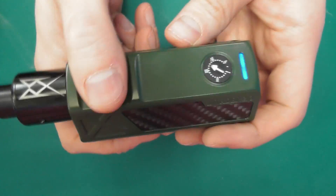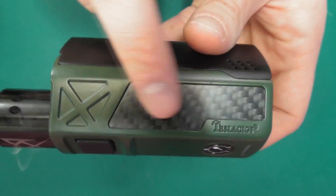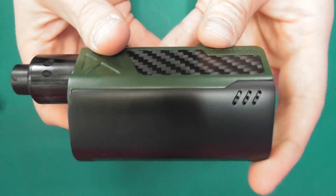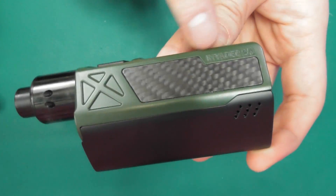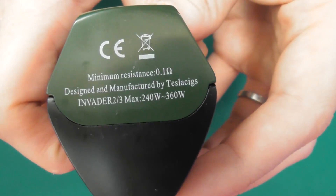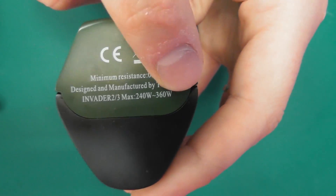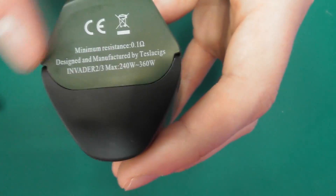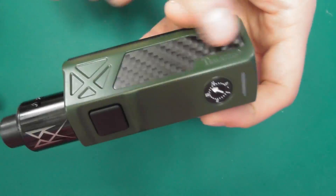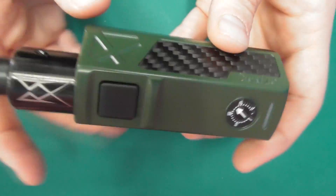When you're firing it lights up, and when you go 1, 2, 3, 4, 5 clicks it turns off as well. There's a carbon fibre-style panel with 'Tesla 6' written there, and coming around to the back it says 'Invader 2/3'. Underneath we've got some interesting details — minimum resistance 0.1 ohm, and there's a wattage figure we'll talk about up top. Effectively, if you turn it all the way up with fully charged batteries, it's pumping out 8.4 volts down to 0.1 ohm.